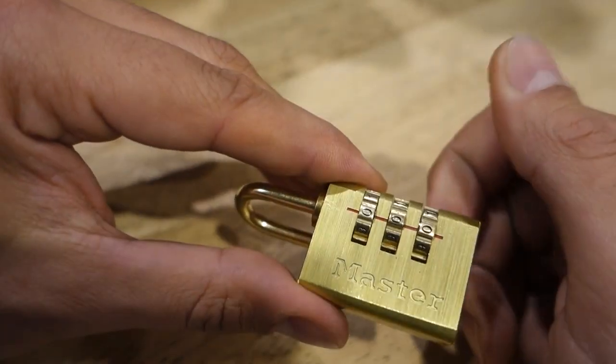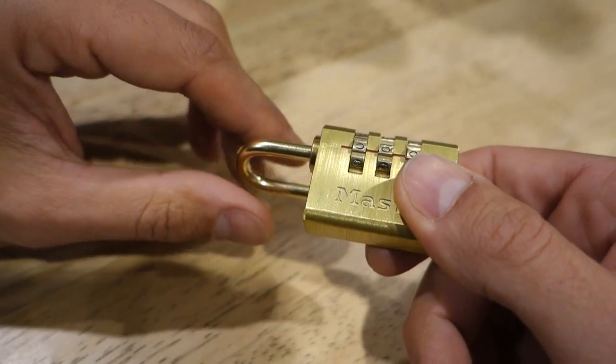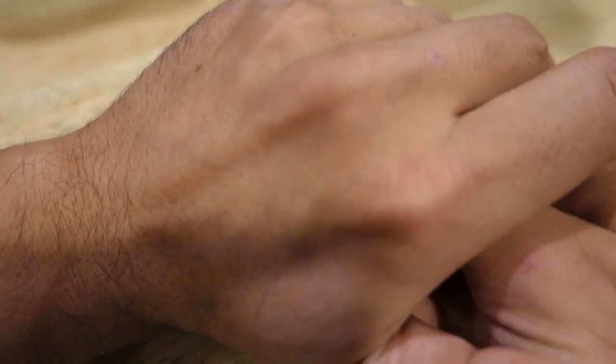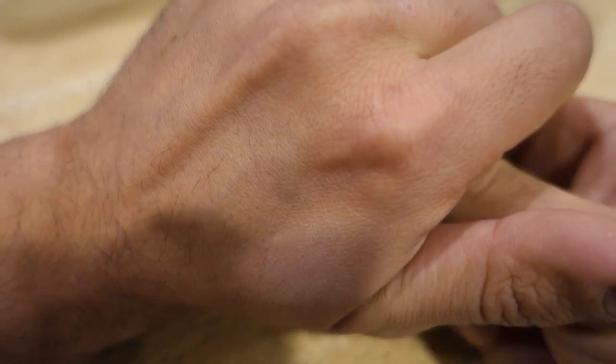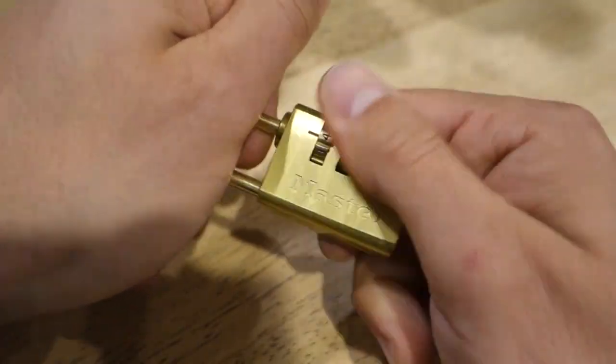What we're going to do is scramble this, cover it with my hand so that we can't see what the new code is, and we're going to have a live example to see how to crack the code. So let's shuffle this one up, click all of them into position, pull that shackle out, close it, and then re-scramble the lock.